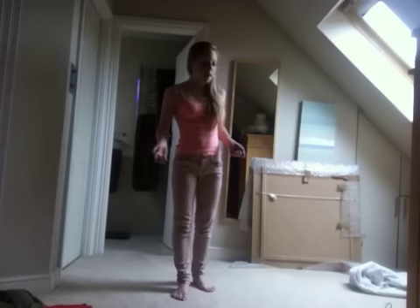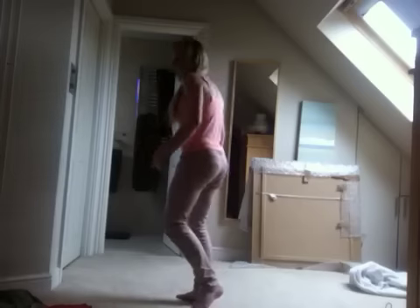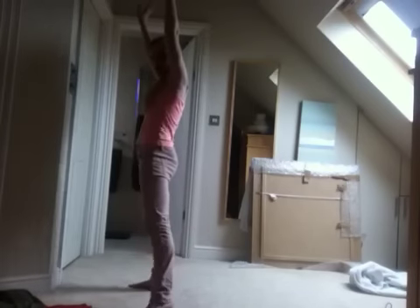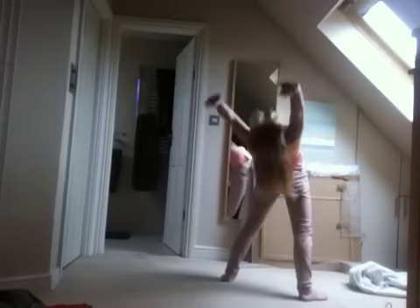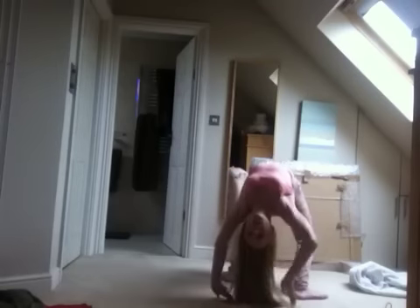I also recommend being able to do a back bend stand-up — just like so. Once you get really good you can do a few in a row. I find that really builds good muscle strength as well. Once you can do all that, you're ready to learn the walkover.